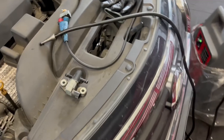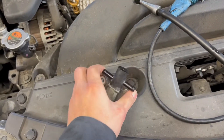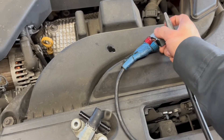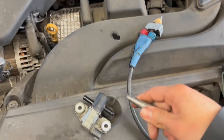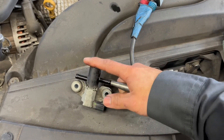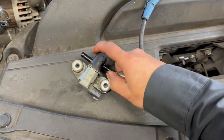I already tested the purge valve and I know it's good. I'm going to use my smoke machine here. I'm going to turn it on and put it inside one of the inlets to see if it leaks out on the other side.